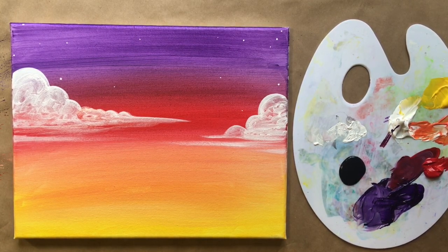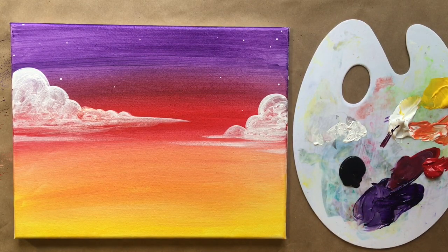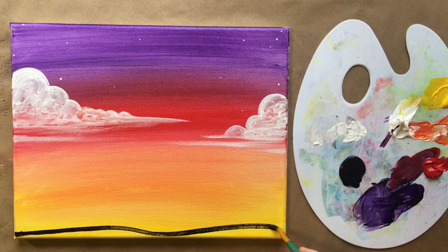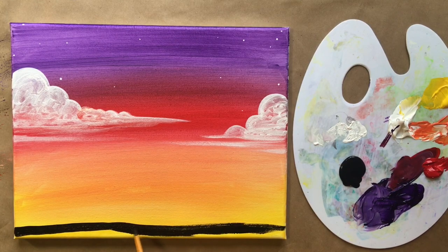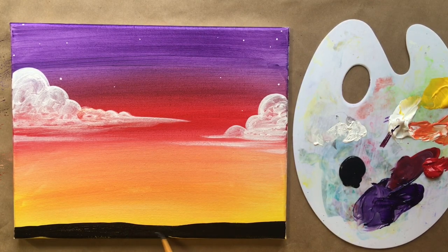Clean off that brush and we're going to do some silhouette work with the same medium brush in black. I like to start with a horizon line. In my imagination this scene is a kind of forest clearing, so this is uneven dirt ground. You can go for a straight line if you want, but I'm going for a flat-ish forest ground. Fill that in with black. I am going to paint the sides of my canvas with black as well, but I won't show that part.